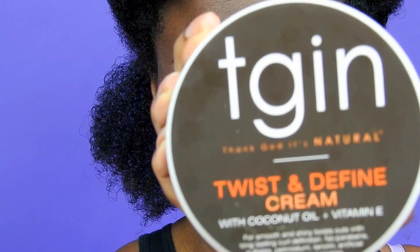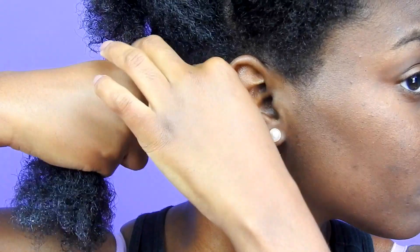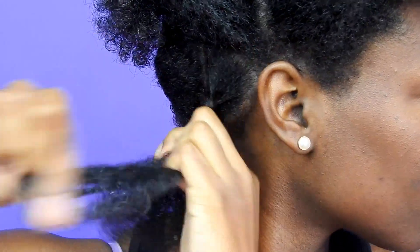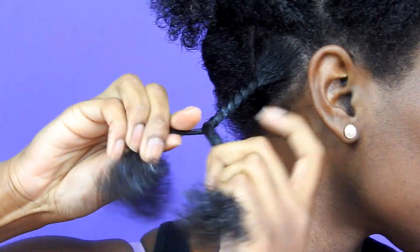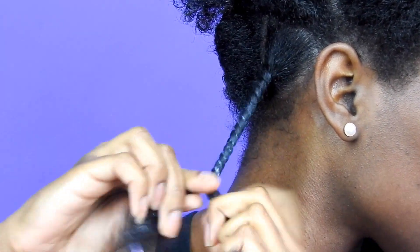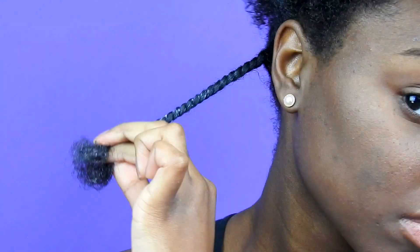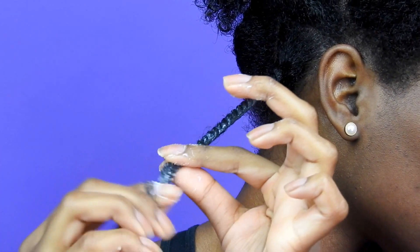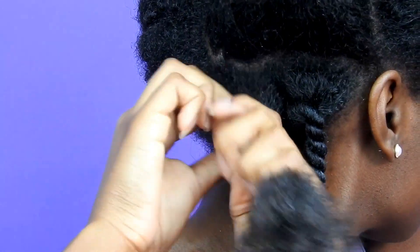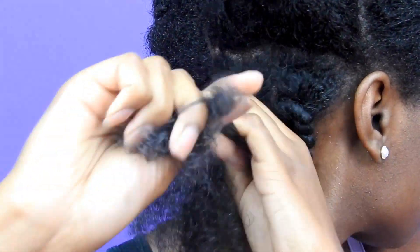Then I'm going to use my t-gen twist and define cream — yes, this cream was everything — and then I split my hair into a smaller section and begin to twist. To twist, I'm just taking two pieces of that smaller section and twisting them in between my fingers and then wrapping them around each other, all the way down until I get to the end. At the end of my hair, I'm going to use my Eco-Styler gel and coil my hair around my fingers so that the twists stay in place. I'm going to do the same exact thing throughout the rest of my hair.